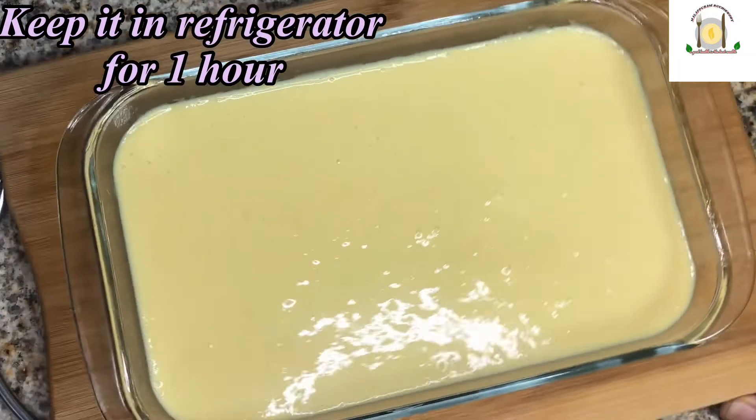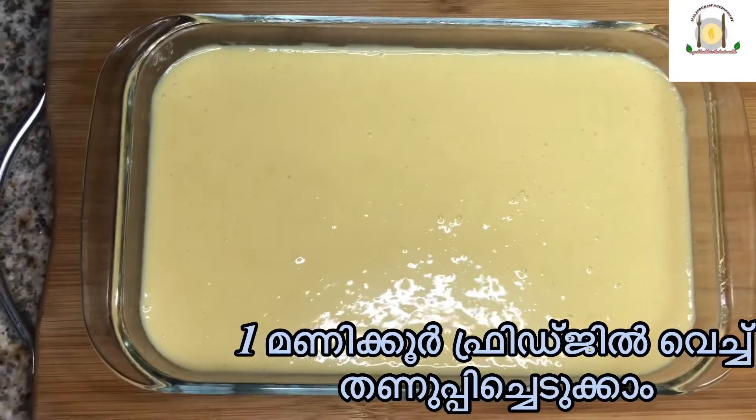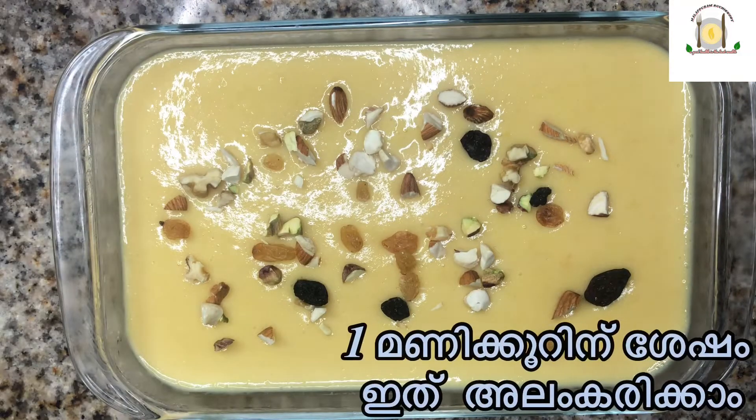Keep it in the refrigerator for 1 hour. After 1 hour, take out the pudding and garnish it with dates and dried fruits.